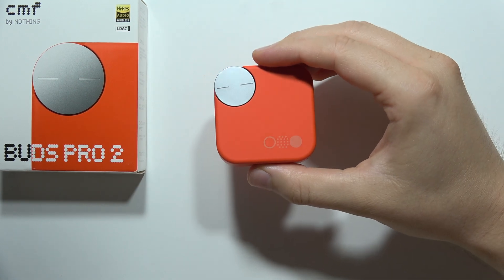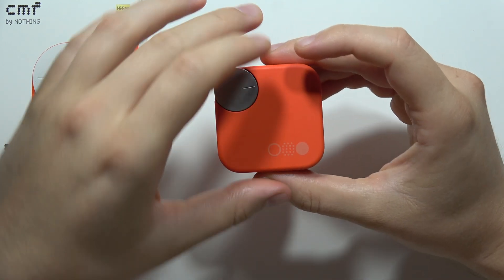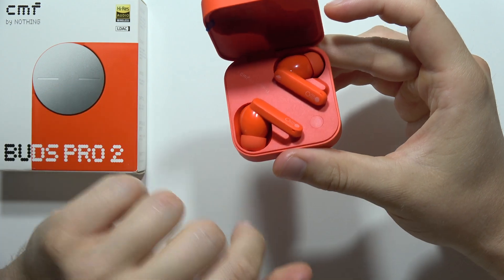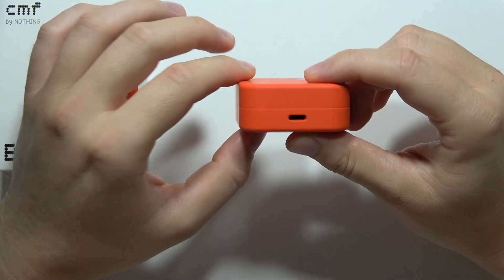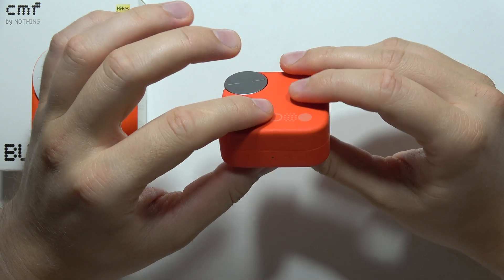Hey, let me show you how you can charge your CMF Buds Pro 2. To recharge your earbuds, you will have to put them inside the case, and you will need to have enough battery inside your charging case.